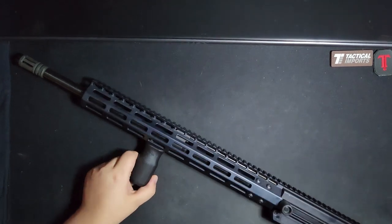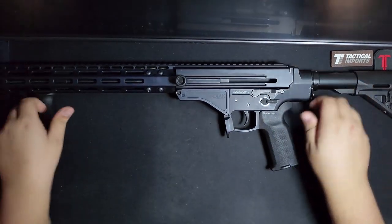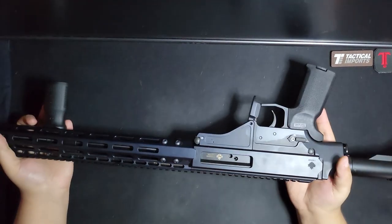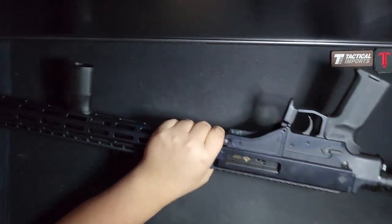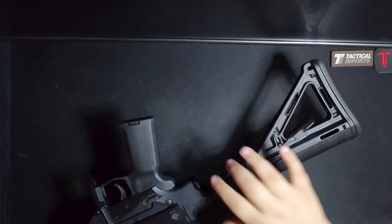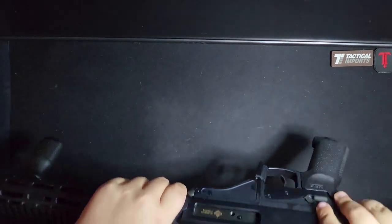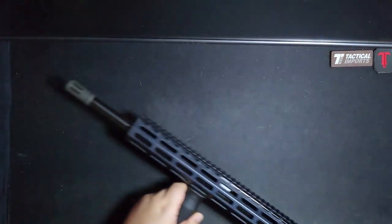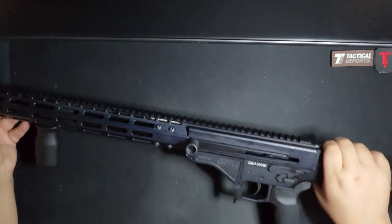I did put a Magpul MVG foregrip on it. Out of the box, this thing was built and feels incredibly solid. The only creaking is from the stock around the buffer tube, but that's nothing unique to this platform. Everything else is really solid. The handguard feels great, although if anyone was thinking they could get a reverse suppressor around this, I don't think you could — there's just not enough room.